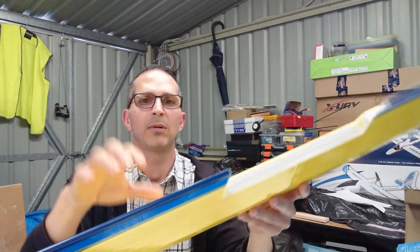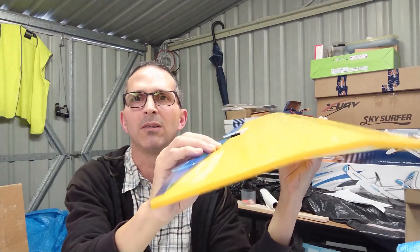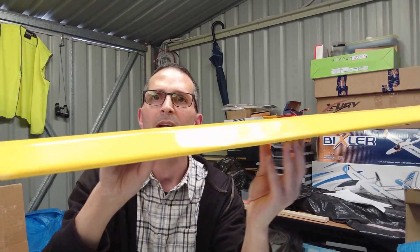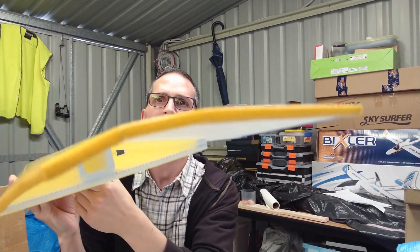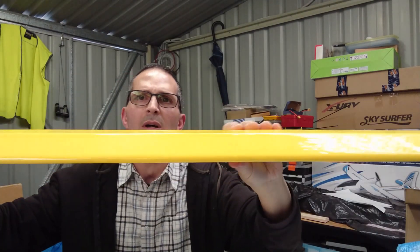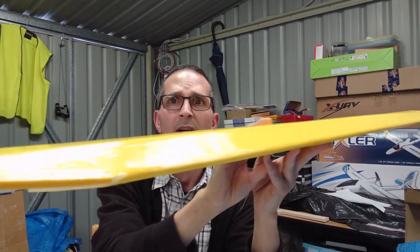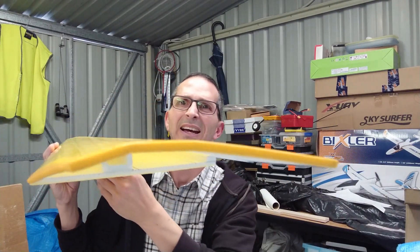I still have to put in a couple of aileron servos, so it may weigh 210–215 grams when it's all finished. I also used cloth tape on the edges just to protect them. But this wing is ready to go. I am so impressed with its light weightness and its rigidity — it is strong. There is no chance this is going to fold under pressure, and it feels like it wants to fly. I think it's going to make a really good glider or a really good flyer.